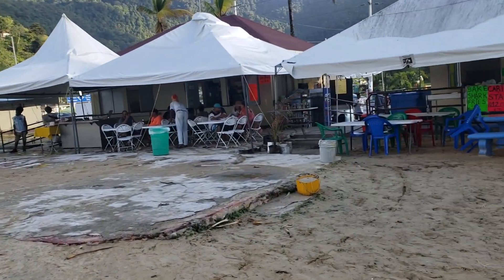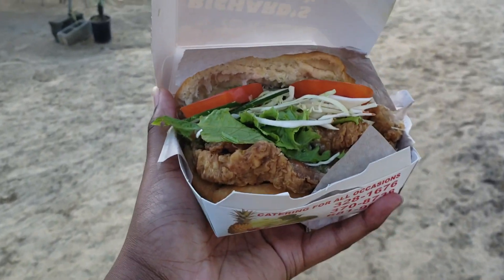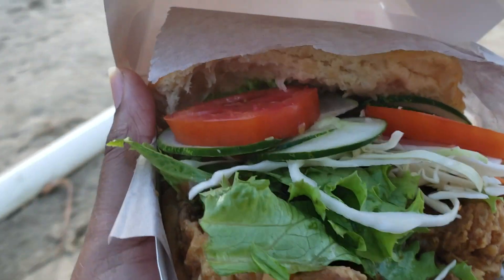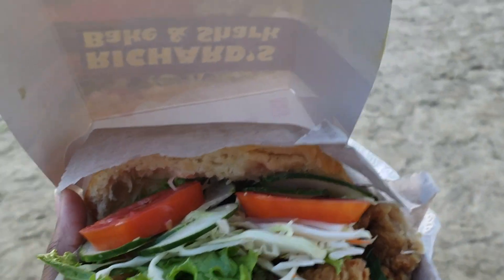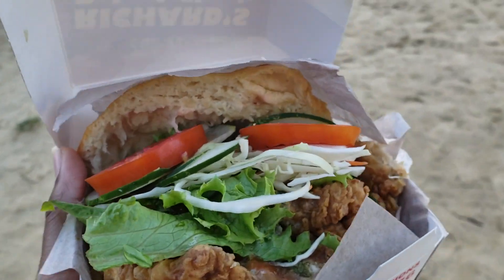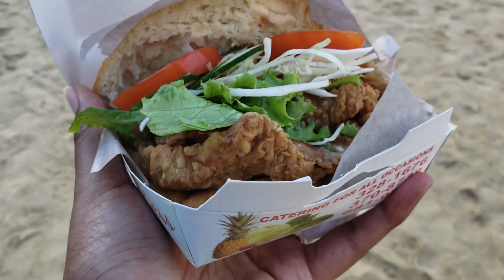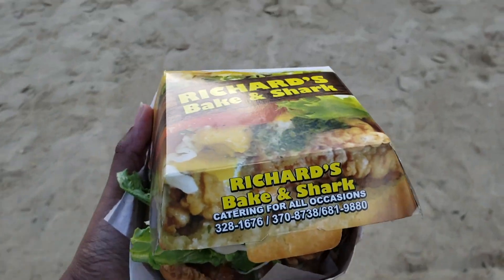You put all your toppings on. And when you're done you end up with something like this. So right now on my Bake and Shark I have tomatoes, cucumbers, coleslaw, lettuce, ketchup, tamarind sauce, garlic sauce, and something called shadowbeni — shadowbeni is like a green seasoning. For those who don't know what Bake and Shark is: the bake is basically the dough, the bun of the sandwich, and the shark is obviously the fried fish. So it's the most amazing sandwich you'll ever have if you come to Trinidad. This is what you need to come for.